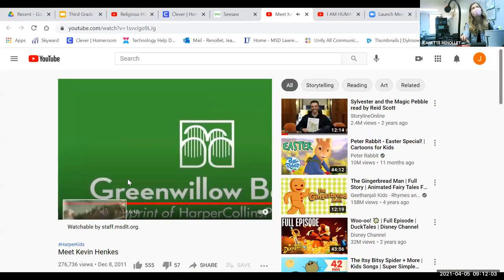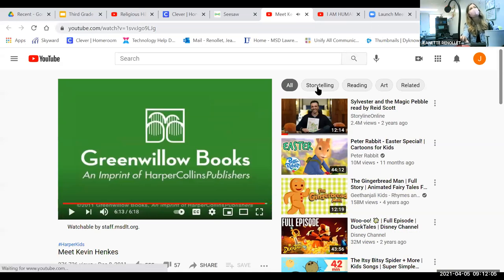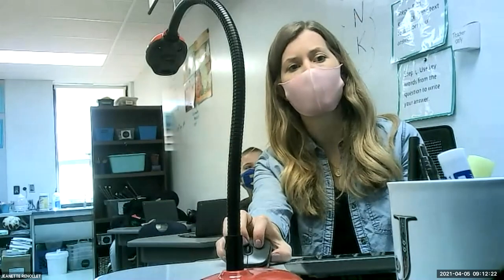We just heard all about a man named Kevin Henkes, and he is an author. I forgot — he's also his own illustrator, meaning he writes his book and does the pictures for it, which is so cool. He gets to create these stories that a lot of us enjoy.